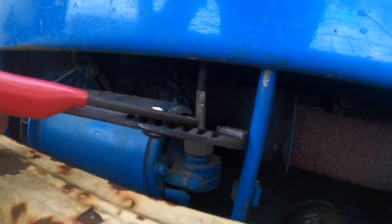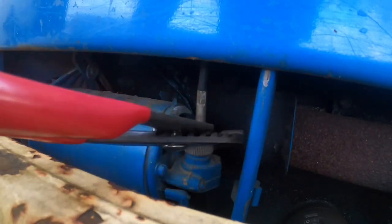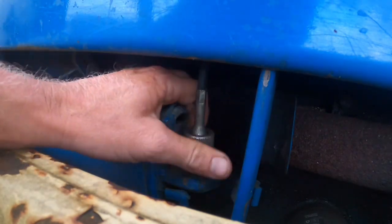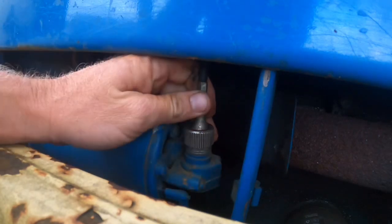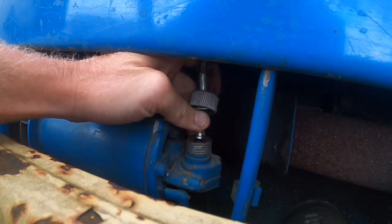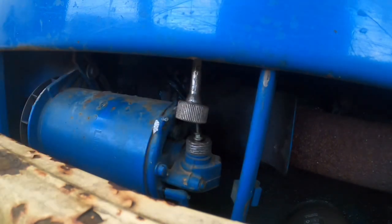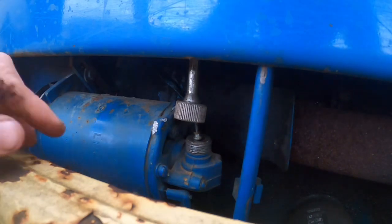I got a pair of channel locks and popped that little cap loose. Let's see if I owe y'all an imaginary hundred dollar bill. Yep, it's broke inside there — there's a metal piece that broke off. Let me go get a pick so I can get it out and show y'all.